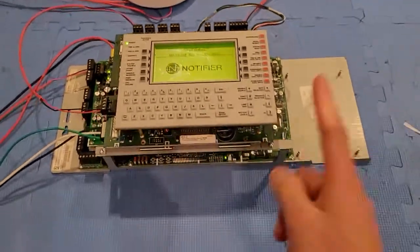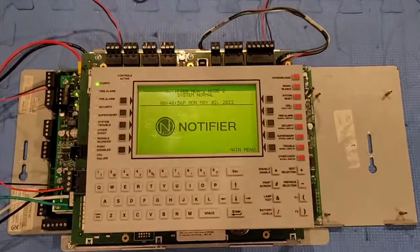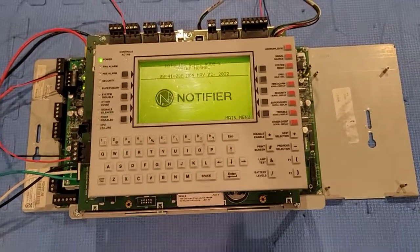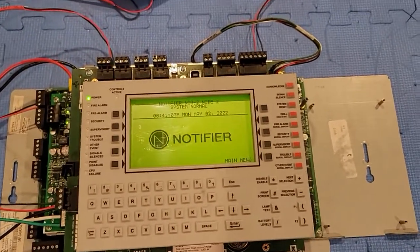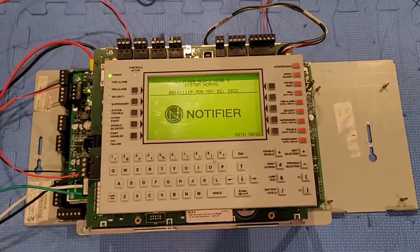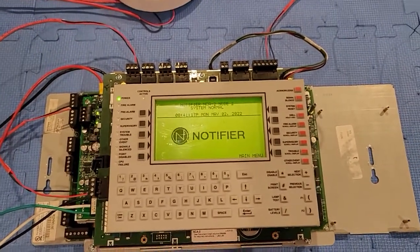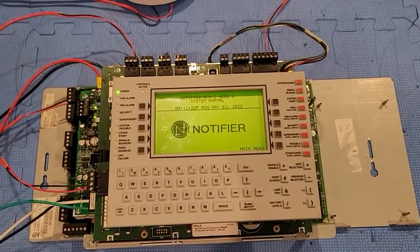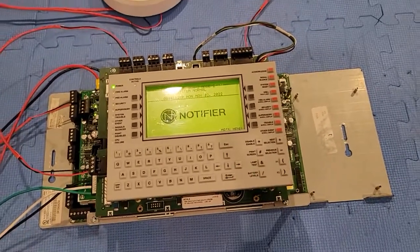Nothing has really changed except this might be the last test of the NFS 2640. The reason why is because I've been starting to become a fan of Simplex and I've been really looking at the 4100U. Yes, I know it's proprietary, I know my ways of programming it. I really like the 4100U — I like the modularity. The DVC for the 640 is kind of expensive and the 640 has been getting kind of basic for me. I might get a 3030 if this sells, but we'll see.